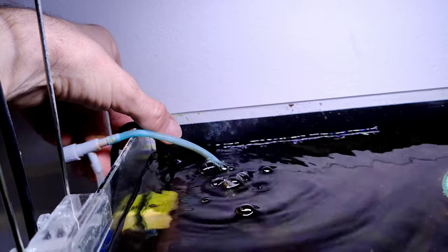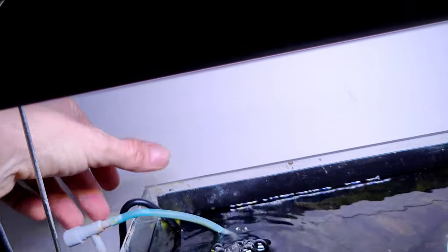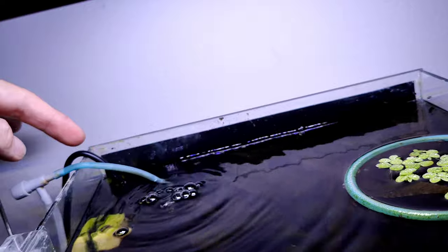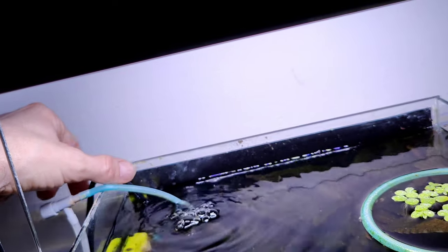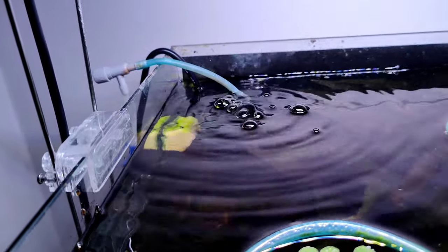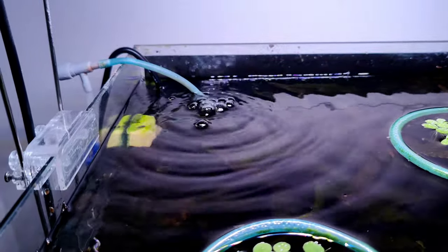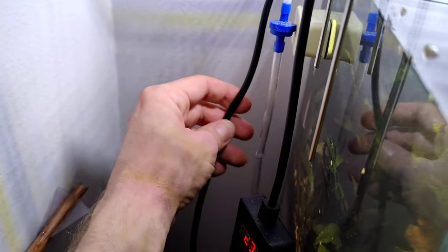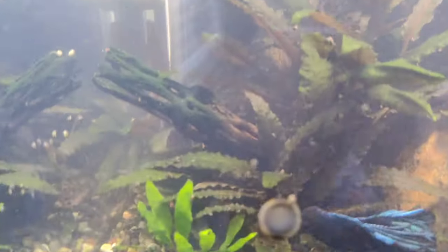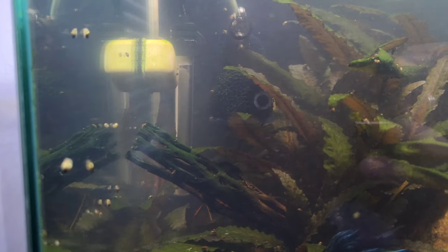Some of you might think that's horrible and you're not gonna buy it, but it's actually a really good thing - because you can crease this wire, bend it, to make a good loop. The suction cups are awesome compared to the Pulako ones - they appear to be twice as thick.